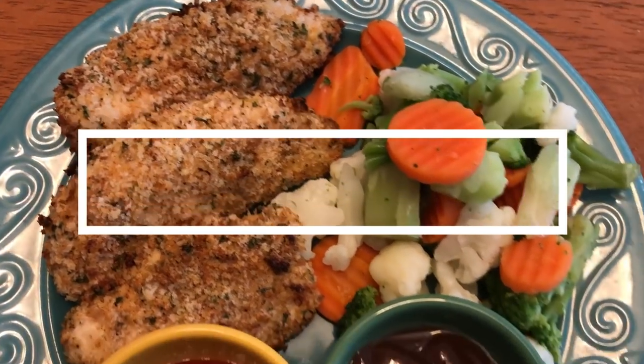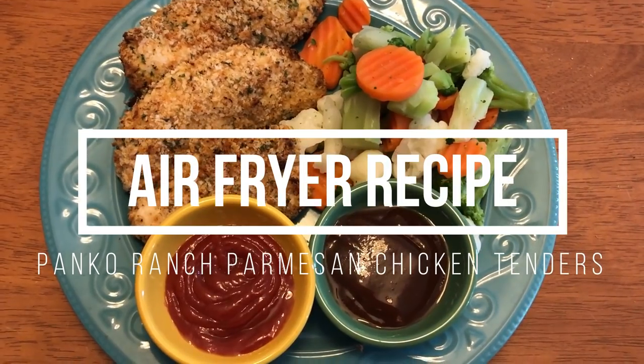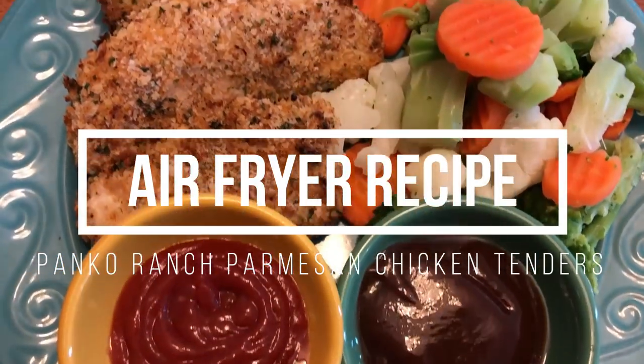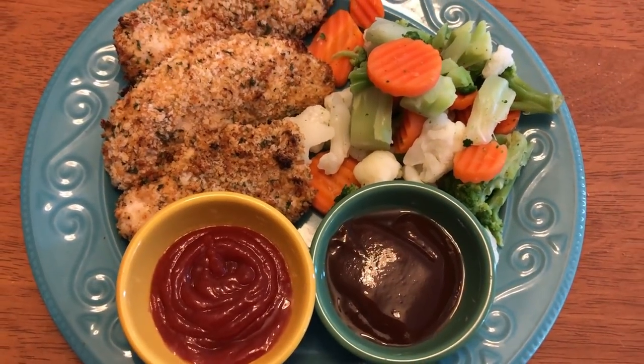Hi guys, I am bringing you another quick and easy air fryer recipe. This is some panko ranch parmesan chicken tenders. You guys, these come out so crispy, so tender. They are fantastic, you're going to love them. So let's get into the recipe.